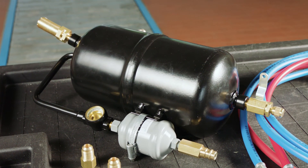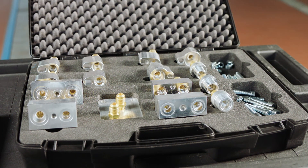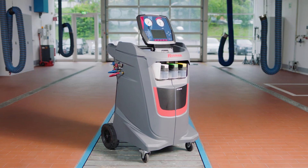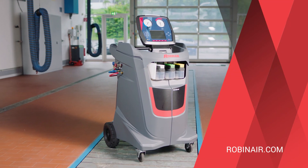RobinAir provides several adapters, interior filters, and connectors as optional accessories. Get the AC system clean and efficient using the flushing kit add-on from RobinAir.